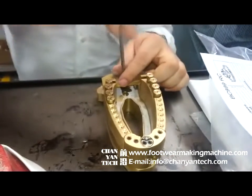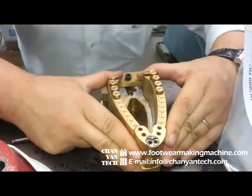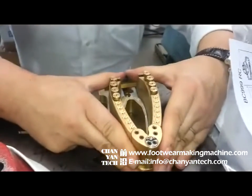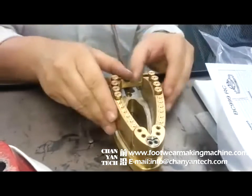Then when you want to put for a pointed, just close, you can do like this, and you go for a pointed, right, and then fix it, and you can decide, you can open.